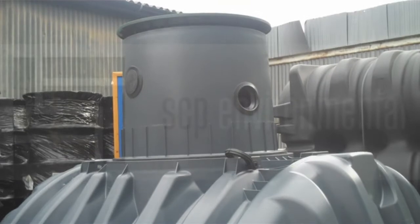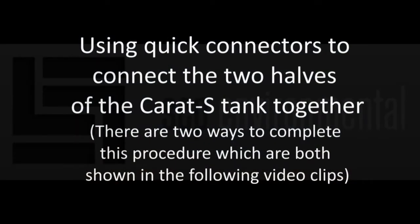We then need to secure the top half to the bottom half, and with this we will use the small connectors that will come in your sealing kit. As you can see, there are two options or two ways of doing this — either is equally effective, it is just whatever is easiest for you.